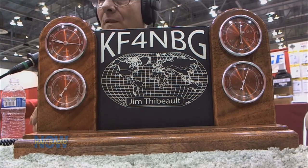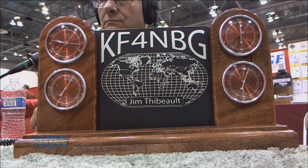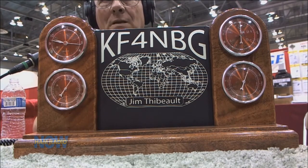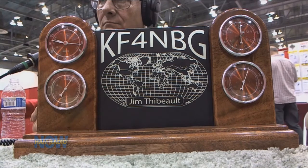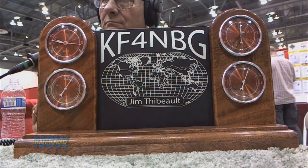There's the pretty item. And that is courtesy of Jim Thiebaud, KF4NBG, from Jim's Engraving. You had a conversation that dovetailed with me over on QSO Radio with Ted Randall, and I'd seen your stuff on Ham Nation.